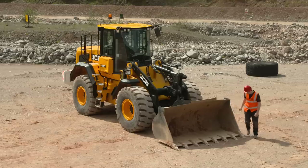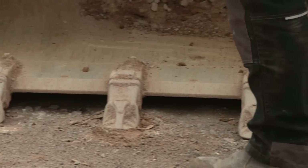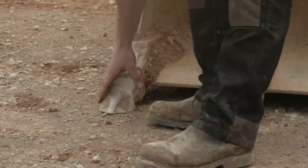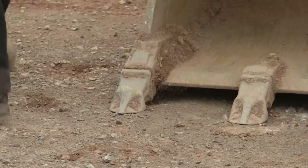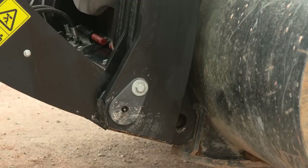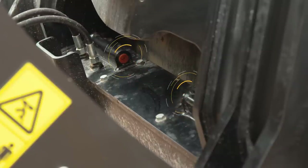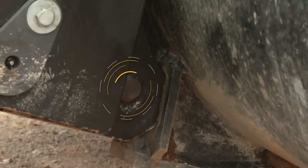Continuing the inspection — check the cutting edge of the attachment is undamaged and secure. Look for signs of uneven wear as this could indicate low tyre pressure on one side of the machine. Check the attachment is secured to the machine. If a quick hitch is fitted like on this machine, check the hydraulic locking pins are in place.